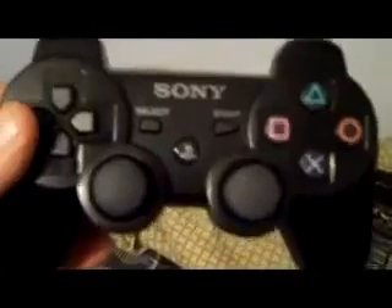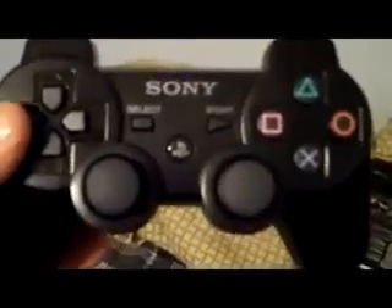Upon opening the box, you're going to see the PlayStation 3 in the middle. On the side there's going to be all of the accessories that come with it, starting with the DualShock 3 controller. Personally, I really like the DualShock 3 controller.